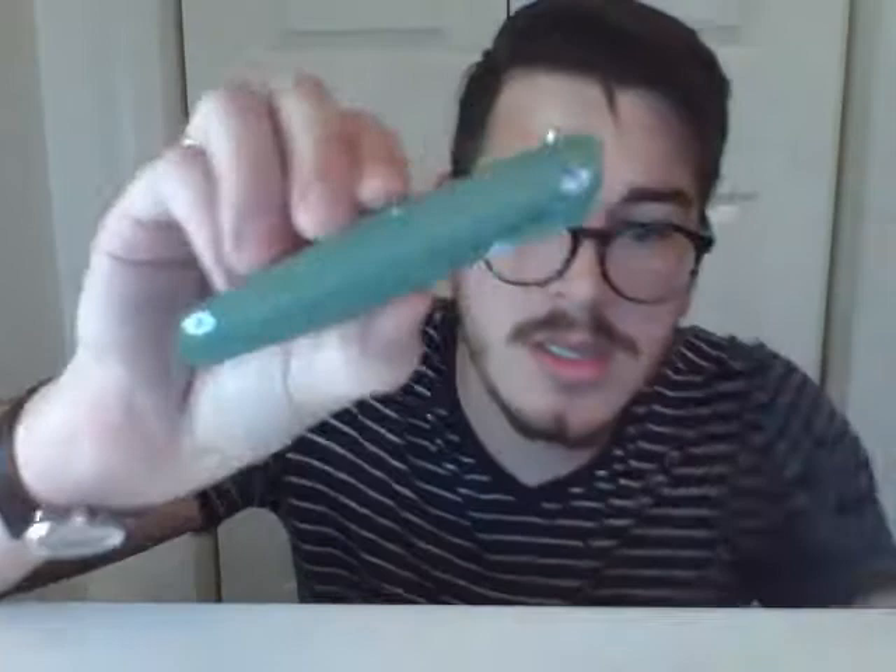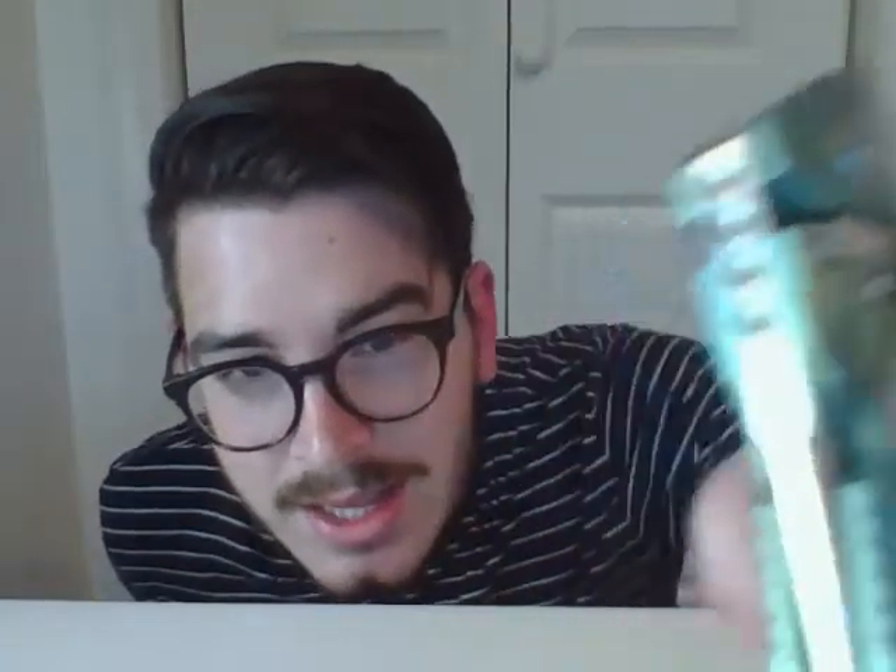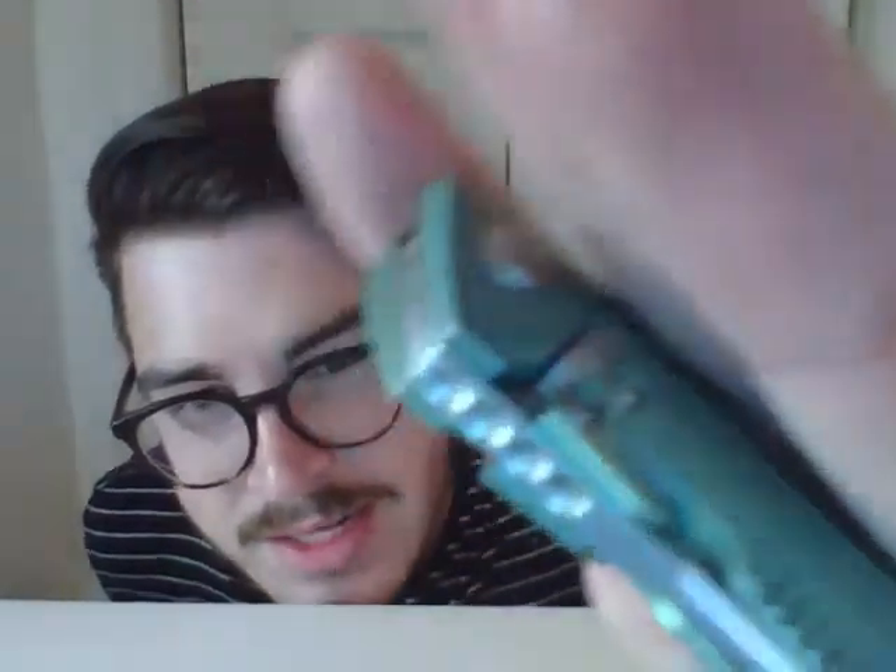It doesn't function great unless you're using the flipper tab, which makes sense since that's what it's designed for. Blade stops are not designed as thumb studs — important to keep in mind. One of my favorite things about this knife is the precise machining. The tang is lined up perfectly — you don't have any of that tang gap that bothers some people.